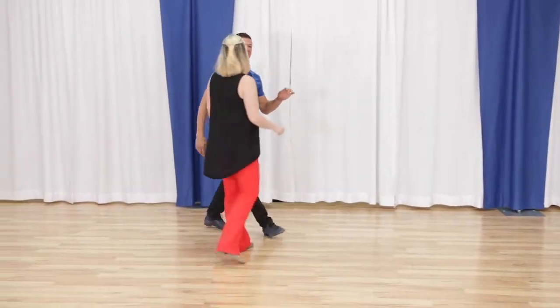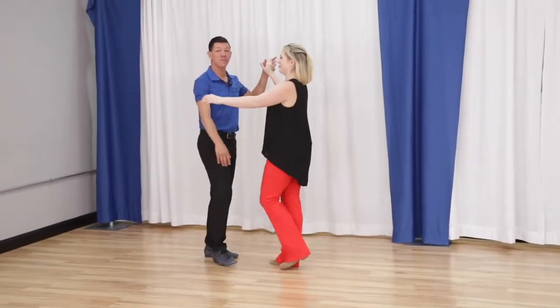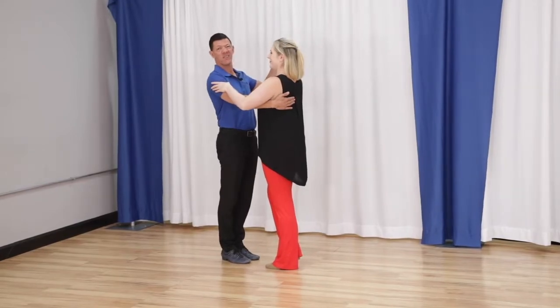In this video, we're going to bring you an easy move for beginners. This requires no spins. It's quite cool, and it's currently Megan's favorite move — and she likes to spin.